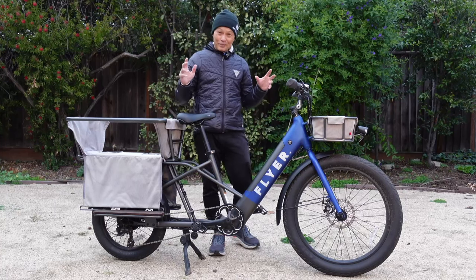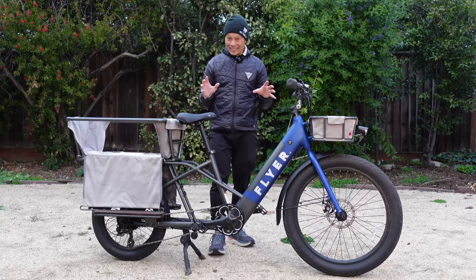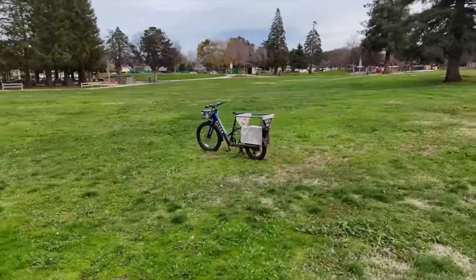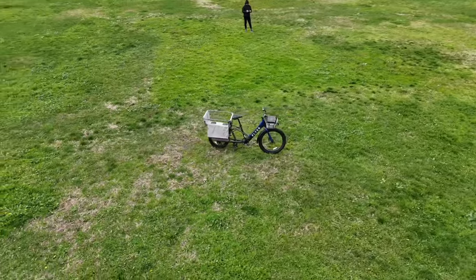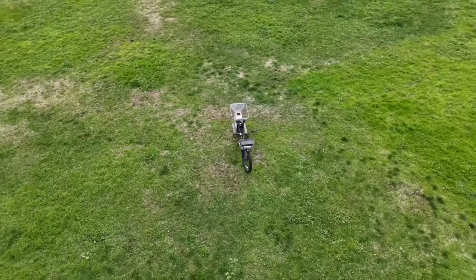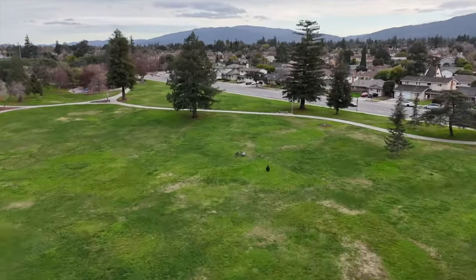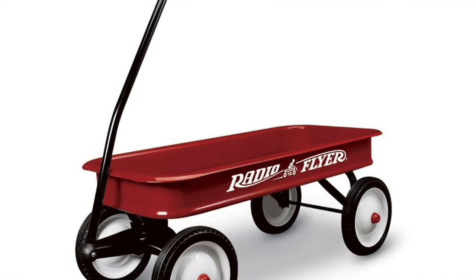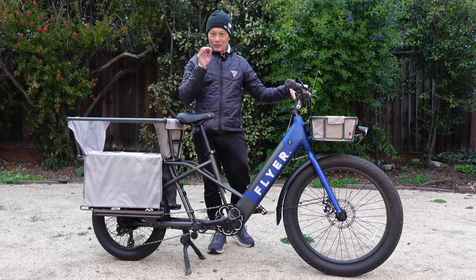Francis here from EMT Review, and today I'm going to talk about this very interesting kid hauler, cargo hauler bike from a brand we're very familiar with — Radio Flyer. I'm sure our parents grew up with those nice red wagons and little tricycles. Well, they have a bike brand and they're focusing a lot on e-bikes, and are consumer direct, so giving you good prices.